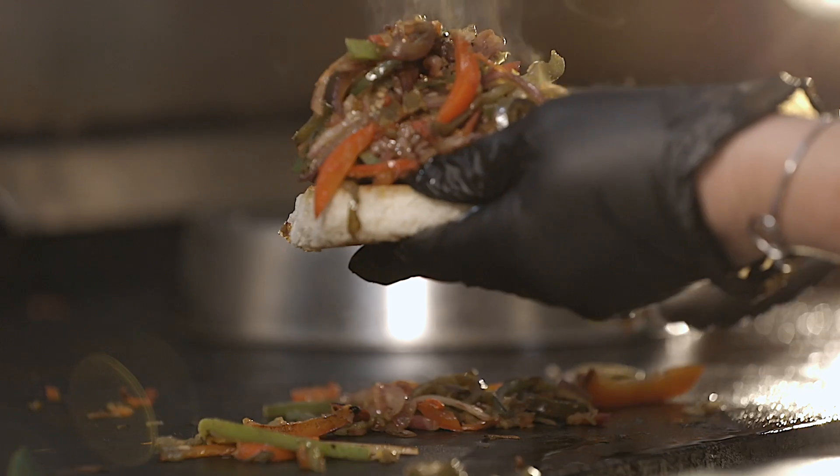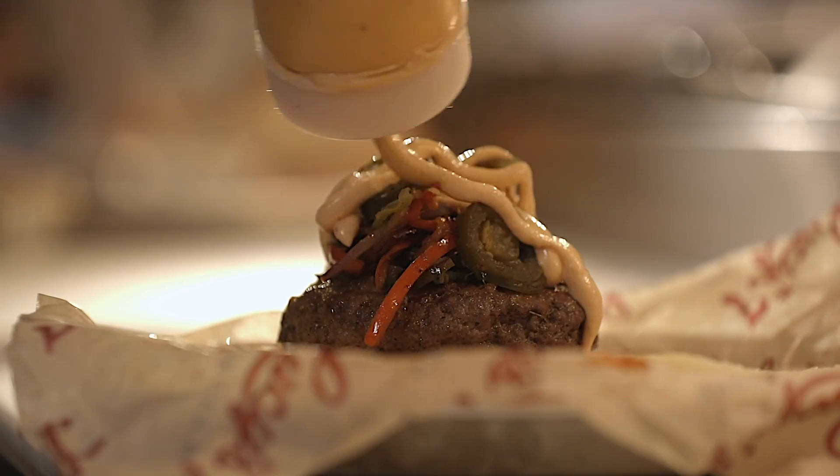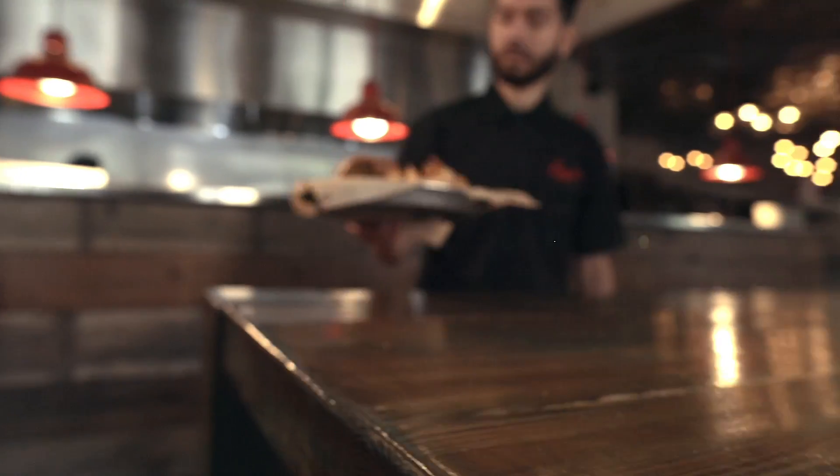Are you sure it's all going to fit up there? I can't wait to take a bite out of that. Fries check. Now it's time to eat. Come on down and get the Fajita Rita!